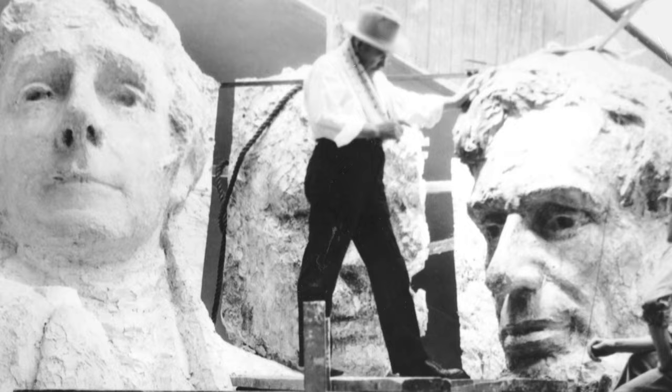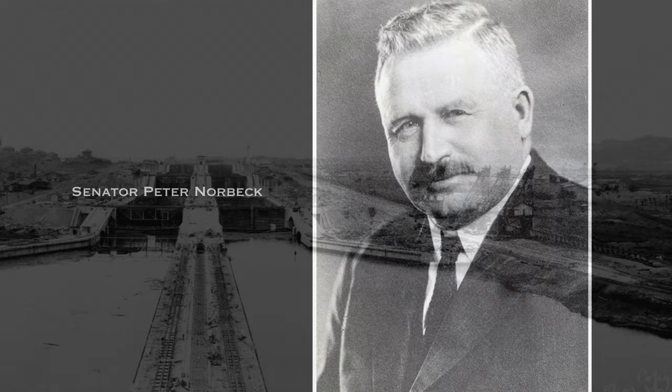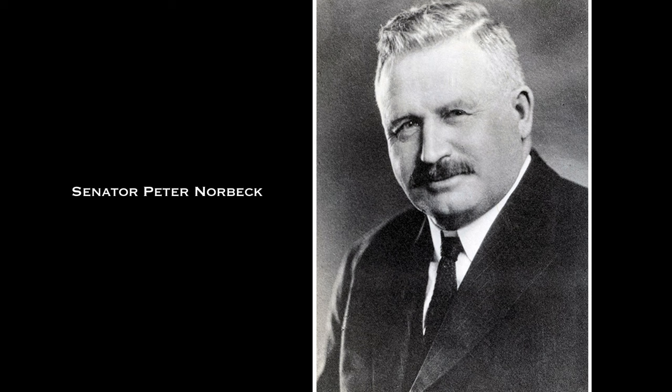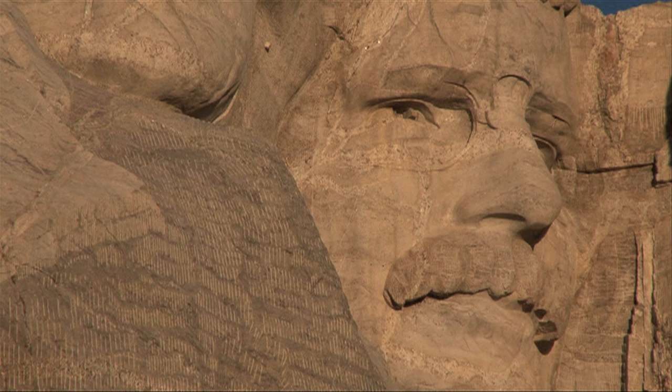Borglum was a personal friend of Roosevelt and saw the opening of the Panama Canal as an important development that allowed easier travel and trade access to the West. Senator Peter Norbeck, an instrumental individual in the success of Mount Rushmore, was also enthusiastic about the inclusion of Roosevelt. But it may have been President Calvin Coolidge's strong belief that Roosevelt should be recognized for being the first president to protect the rights of the working man that ultimately contributed to Borglum's final decision.